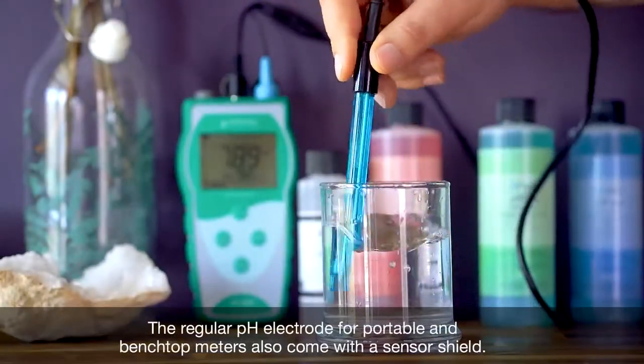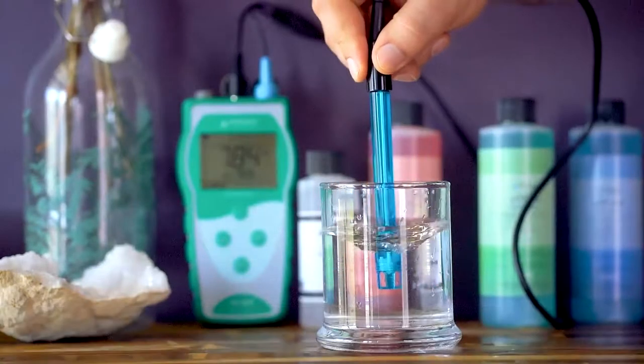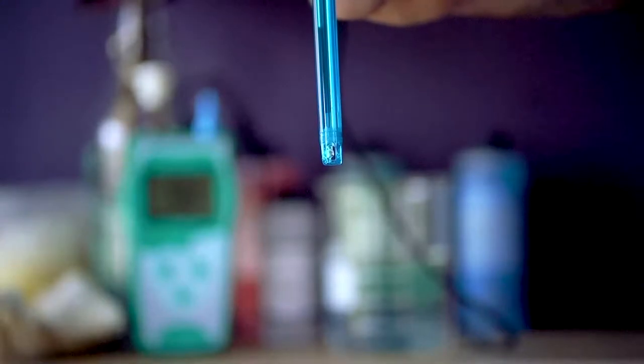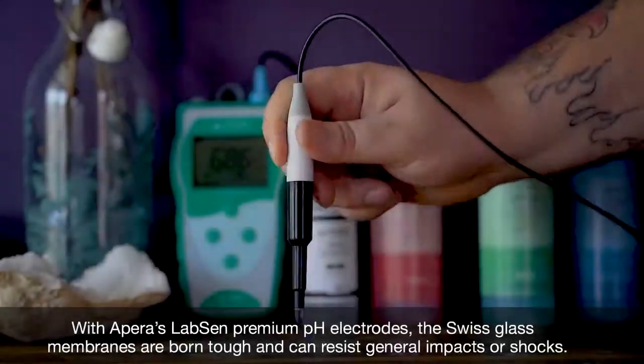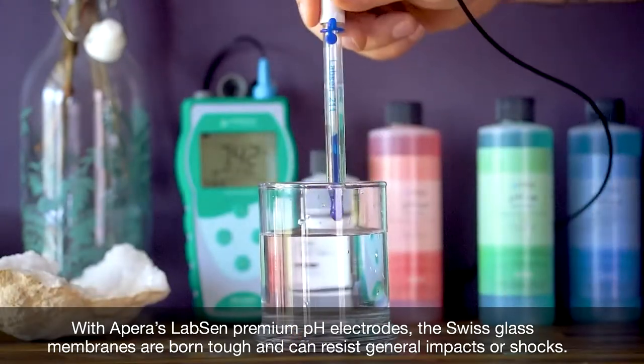The regular pH electrode for portable and benchtop meters also comes with a sensor shield. With the pair of labs and premium pH electrodes, the Swiss glass membranes are born tough and can resist general impacts or shocks.